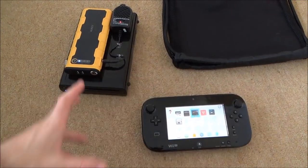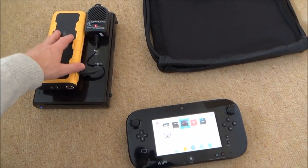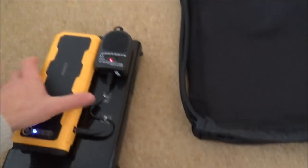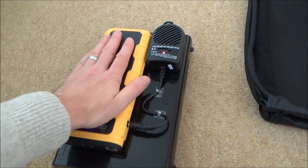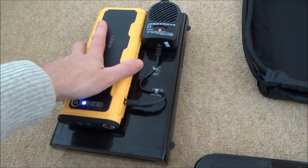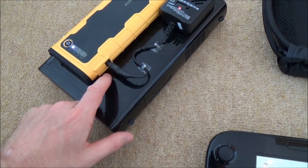To make your Wii U portable, similar to a Nintendo Switch, it is actually quite easy to do with things like power banks. As you can see here we've got this working wirelessly and it's not connected to any power. All I've done here is used a car starter — you can get these off places like eBay and Amazon. This one cost me £30 and will output 12 volts through this DC jack.